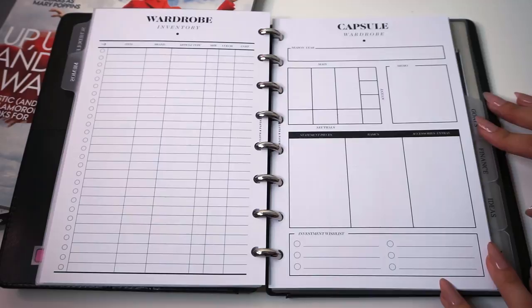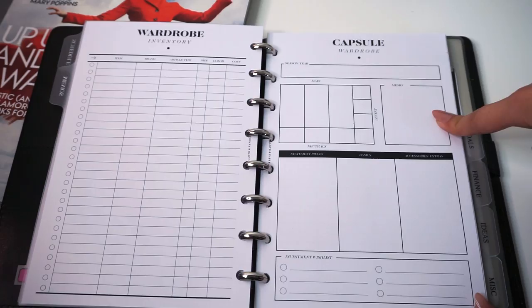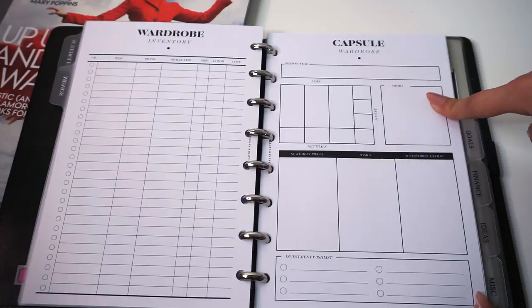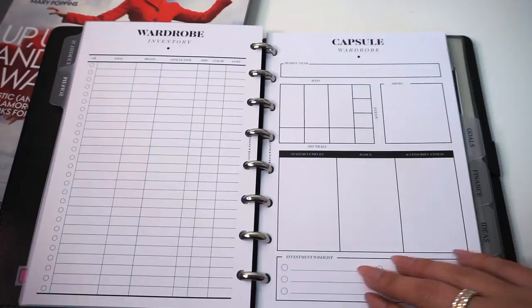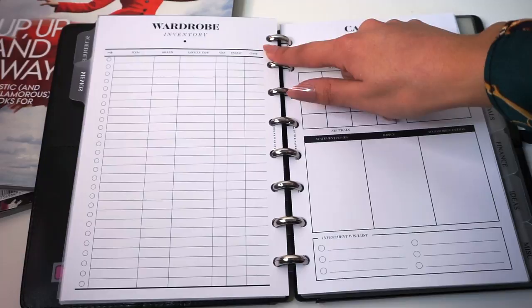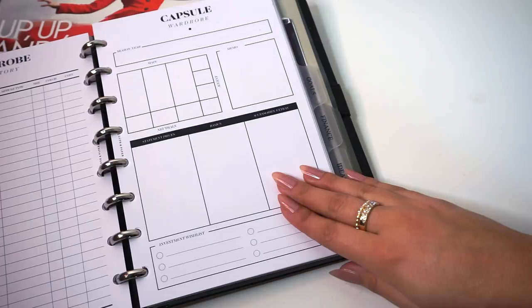The insert has season and year at the top, and then a section for your color scheme with main colors, accent colors, and neutrals. On the bottom right is a memo where you could take notes about your look or paste in a picture. It also has sections for statement pieces, basics, accessories, extras, and an investment wish list for six other items you might want. The back of the sheet has a wardrobe inventory with fields for item, brand, article, size, color, and cost.